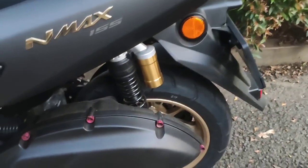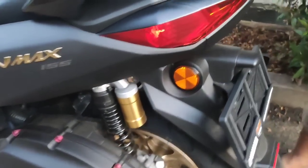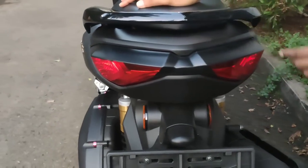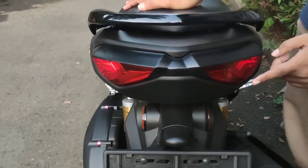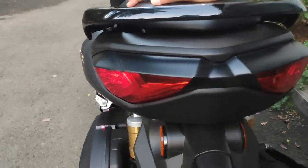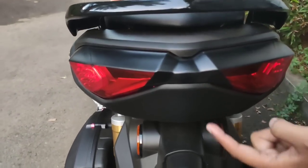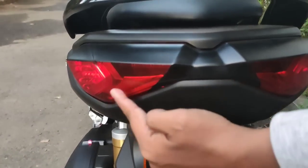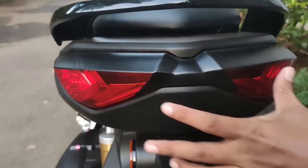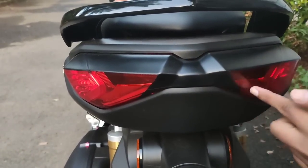Di sini salah satu kekurangan NMAX yang menurut gue jelek — di bagian stop lampnya. Stop lampnya tuh kayak orang memble gitu. Jadi gue modifikasi pakai skotlet doang, harga Rp50.000. Hasilnya bisa keren banget — modenya kayak terpisah, kayak ada dua reflektor. Padahal cuma satu, karena di-skotlet dipisah.